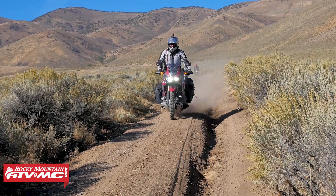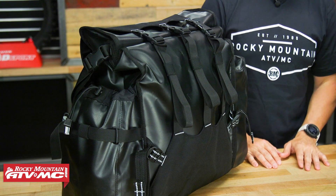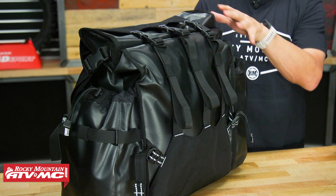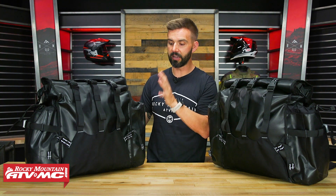There's a ton of storage capacity with these — you're over 90 liters combined. Now let's talk about the pockets and all the cool features. First of all, there's 100% waterproof construction. They use a very durable fabric around the outside that is waterproof. The top is roll-top closure, so there are no zippers on these bags, which I think is another bonus — you don't have to worry about any zippers getting dirty and not working very well.